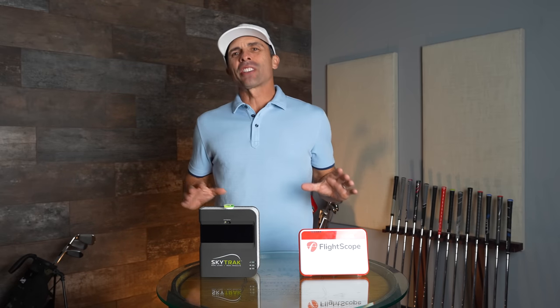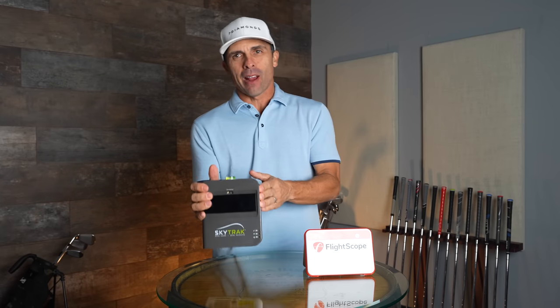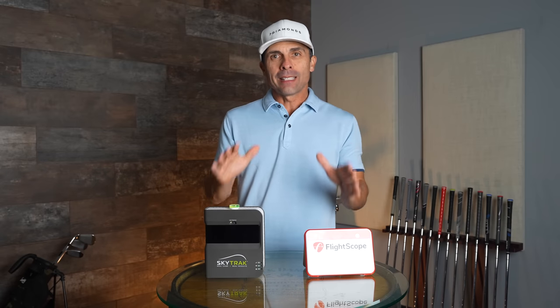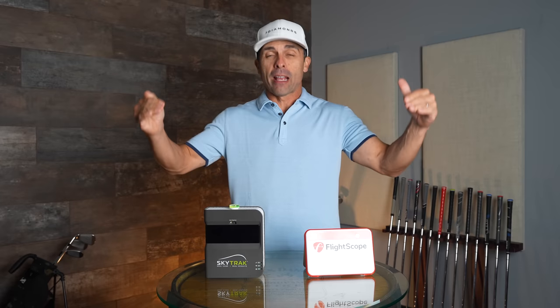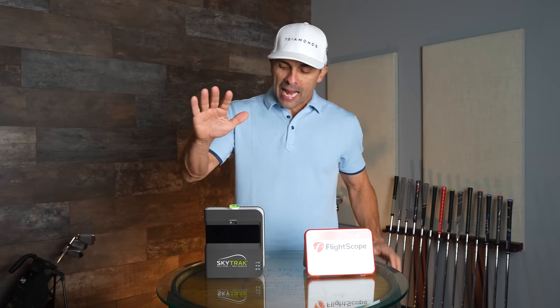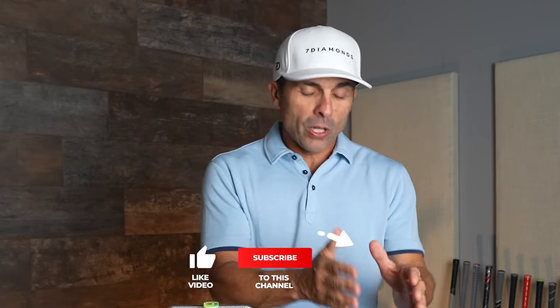Today we're deciding whether the FlightScope Mevo Plus or the SkyTrak is right for you. These are the two top home golf simulator launch monitors. Unless you want to go to that upper echelon GC Quad or SkyTrak for $12,000–$25,000, probably not. So FlightScope Mevo Plus and SkyTrak — let's just say two thousand dollars each.